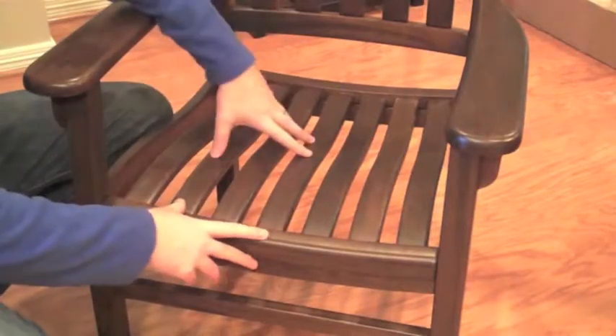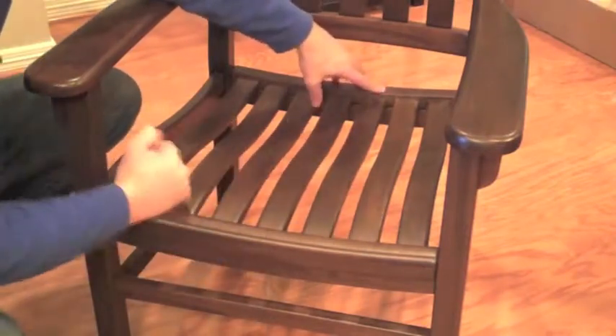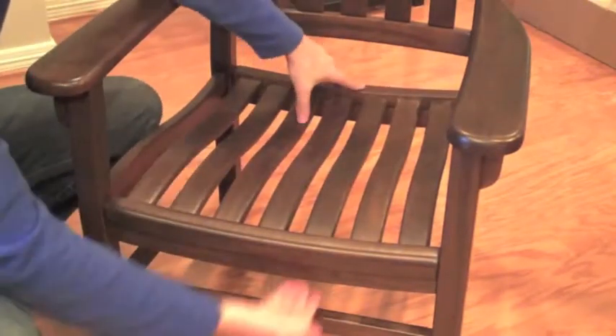Next, install the seat slats. The wide part goes toward the front and the narrow part toward the back. Pop it down inside and screw from underneath.